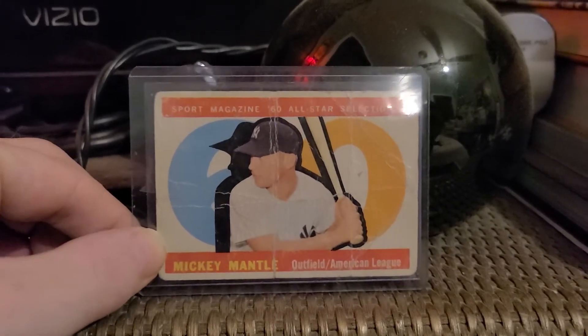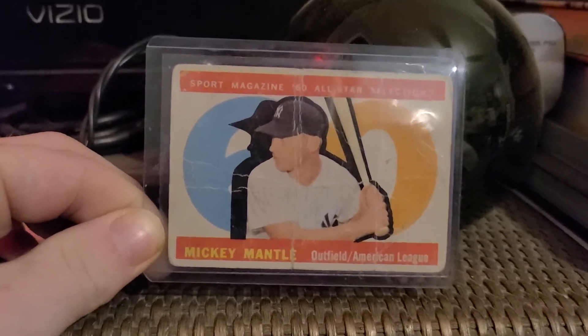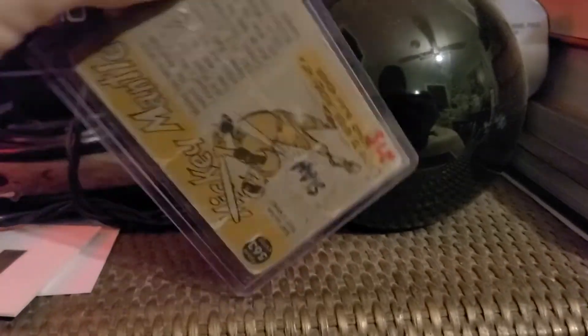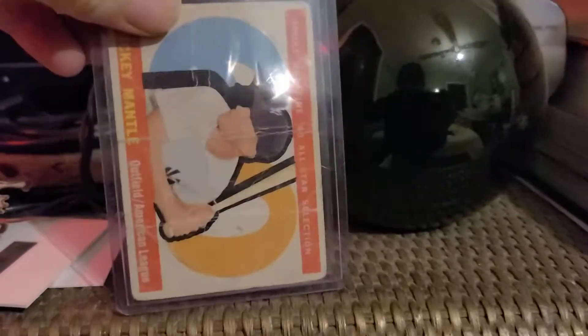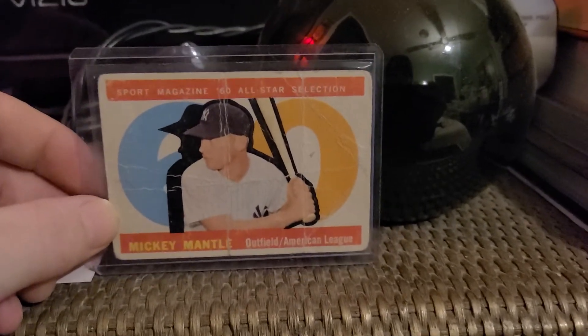I feel like I paid 15 for it, but it's real — it's a Mantle. I like it, I dig it. 10 or 15 bucks either way, still a great card to have.